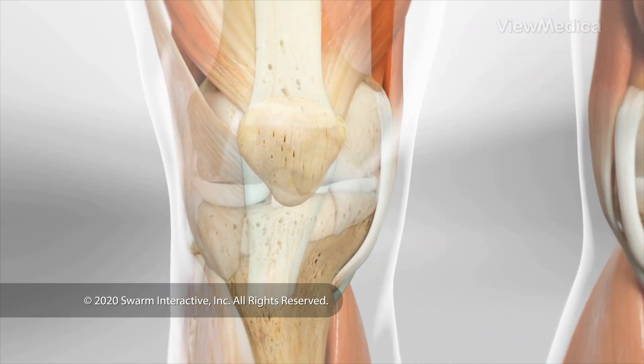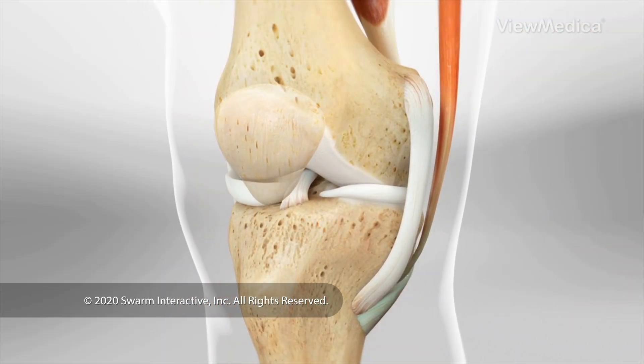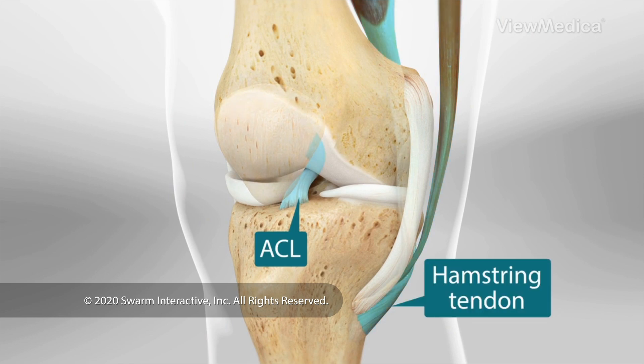This surgery replaces a torn anterior cruciate ligament — we call it the ACL. The replacement is made from part of your hamstring tendon.